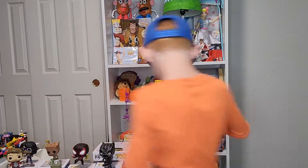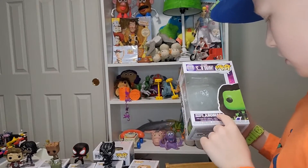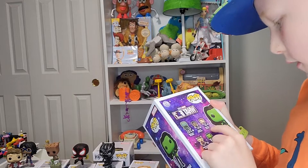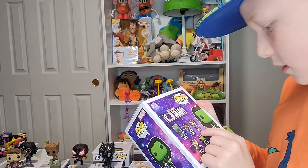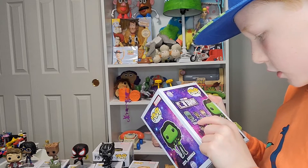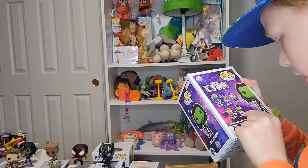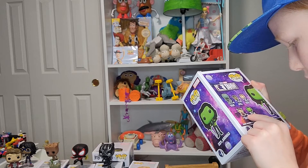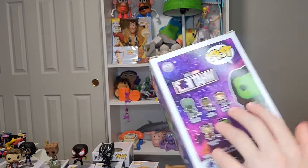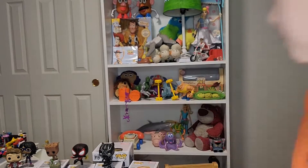Her box says Marvel Studios What If, and she's number 873 — Gamora, Daughter of Thanos. It also shows 870 Captain Carter, 871 T'Challa Star-Lord, 872 one I can't read, 873 Gamora Daughter of Thanos, 874 Doctor Strange. It says What If and Marvel Studios What If, and it says Pop right there — they all say Pop — then show the picture and the number.